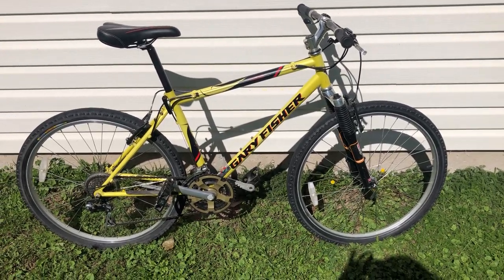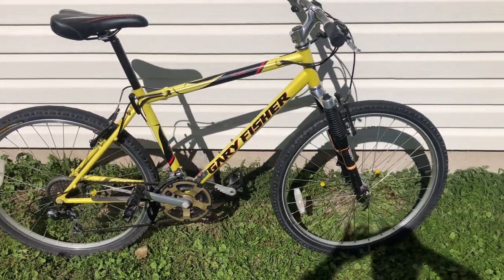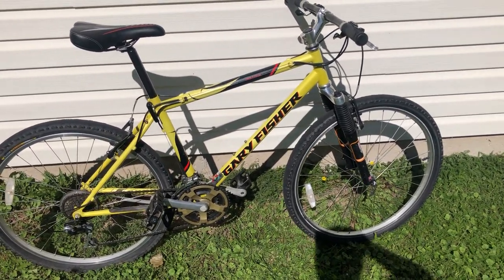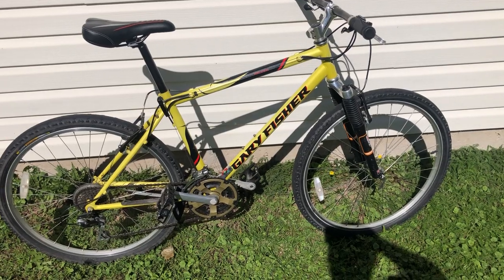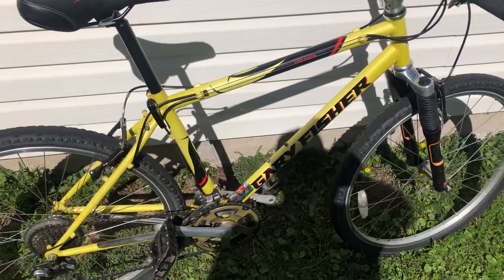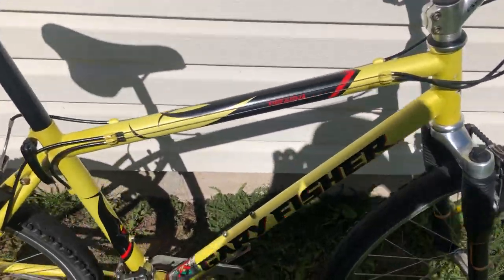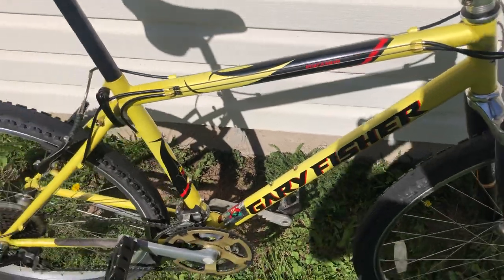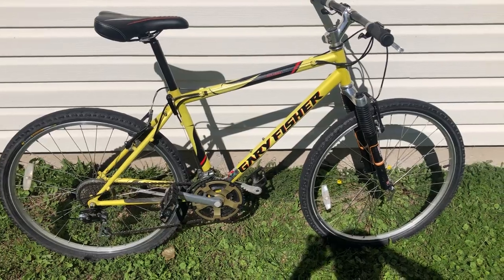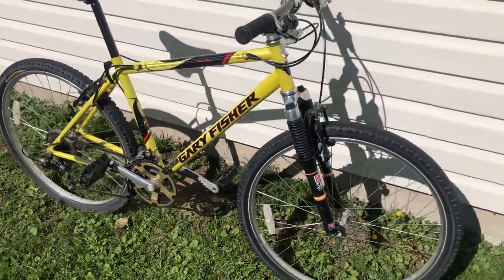I thought I'd take a moment on this nice sunny day to check out this very clean Gary Fisher Piranha. Now the Piranha isn't necessarily a high-end Gary Fisher, but this particular Piranha is a bit unique in that apparently it's a Canadian American old Piranha. So this color scheme you see here is actually not listed in the catalog. The yellow, black and red is common for other models but definitely unique to see it on a Piranha.